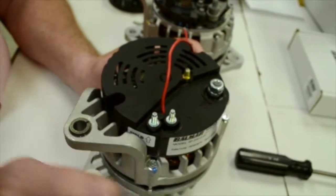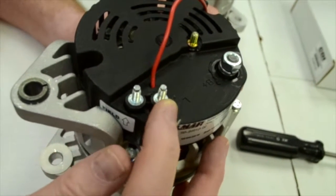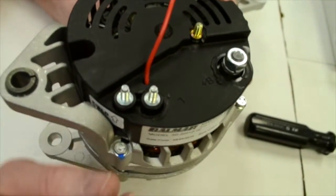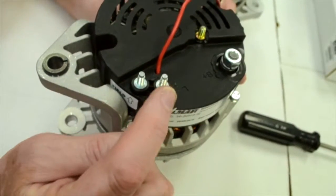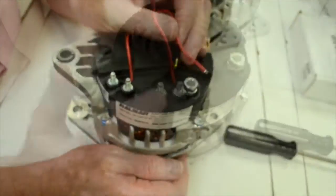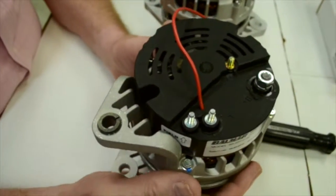It will be in the instructions, but this terminal is for your ignition. You will not put power to this terminal if you're using the external regulator — you do not want to have anything on this terminal when using the external regulator. However, for an emergency or if you want to just use the internal regulator, you need to have ignition hooked to this terminal and this wire going to the battery for sensing. The second terminal here is your field terminal, and that will be connected to the external regulator that is in the kit.